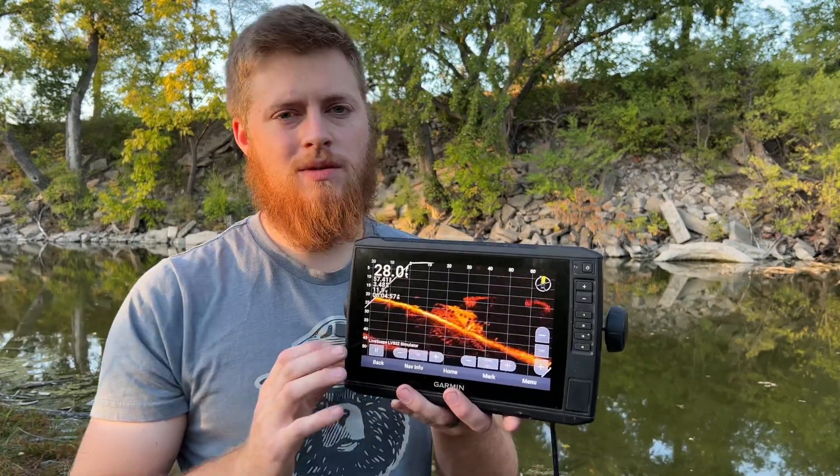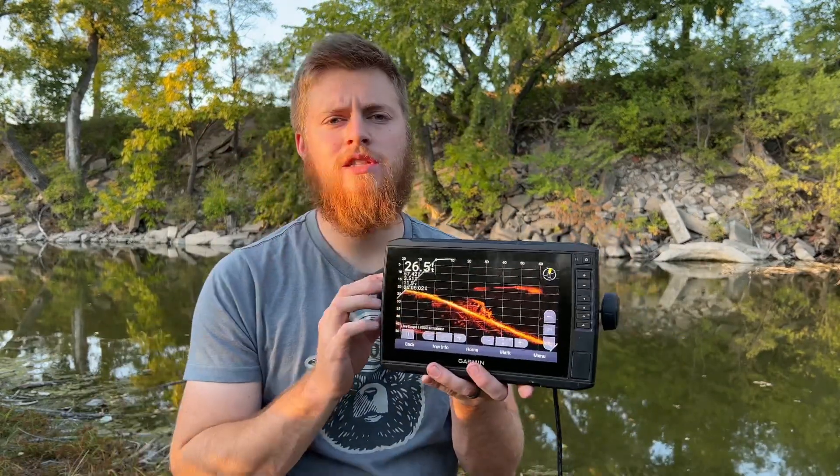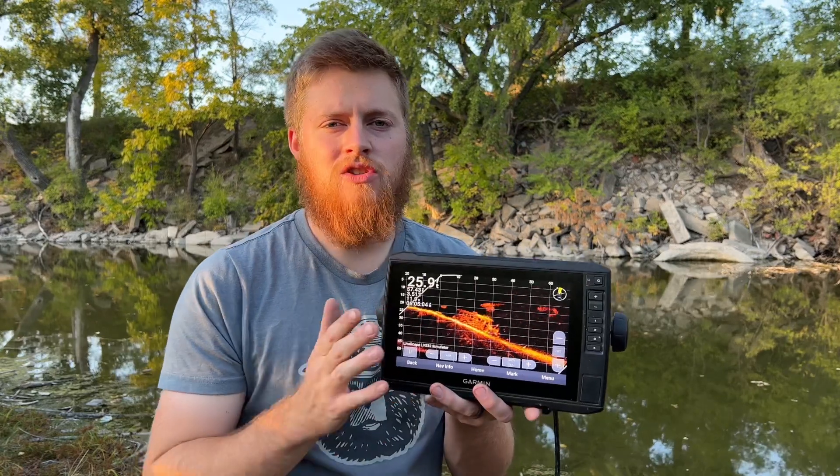If you guys have any more questions about the Garmin Ecomap UHD 93SV or any of the Ecomap UHD line of units, please leave them below. Thank you so much for watching MarksTV, and if you enjoyed the video hit the like button.